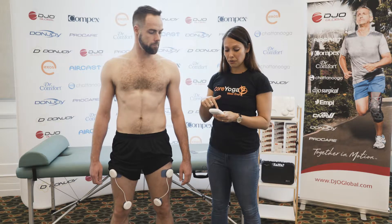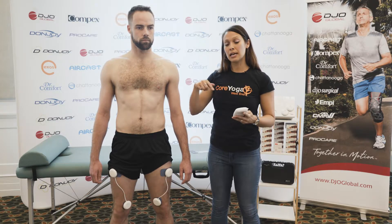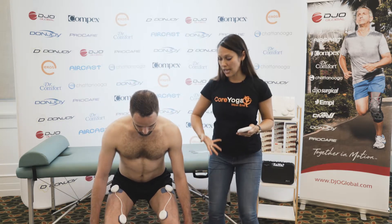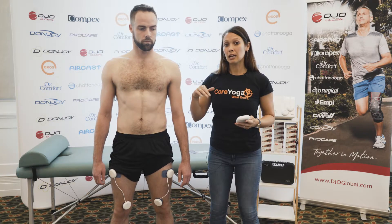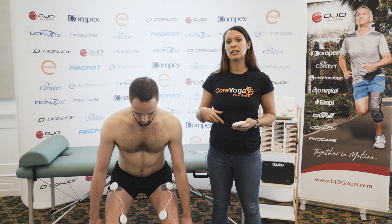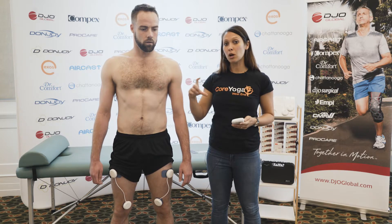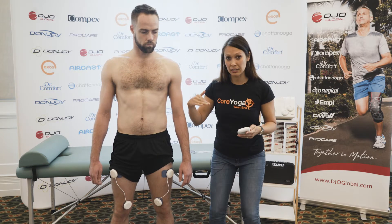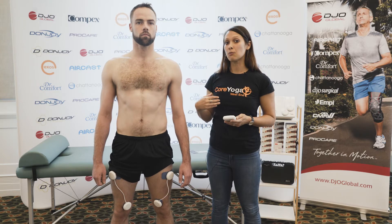The great thing with the Compex and its contract-and-relax phase is that we get a number of reps we can time our activations with. We can do one contract-relax cycle eccentrically then relax as you come up concentrically, or the other way around — come down eccentrically with no stimulus and then come up concentrically as the muscle contracts with the Compex. Or we could do one full cycle while it's in its contraction phase, going both down eccentrically and up concentrically while it's still contracting.